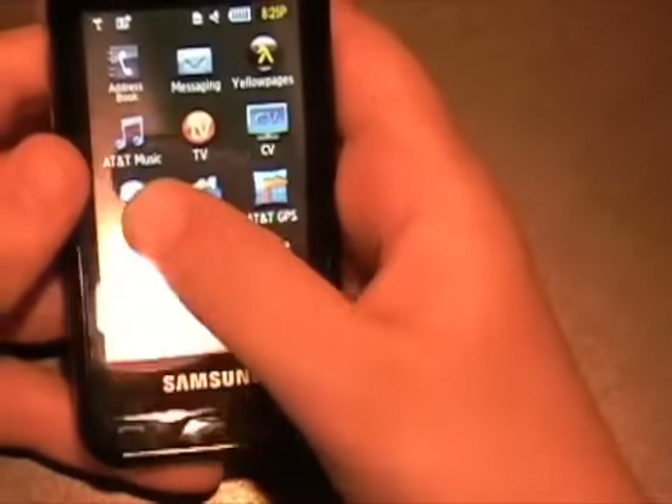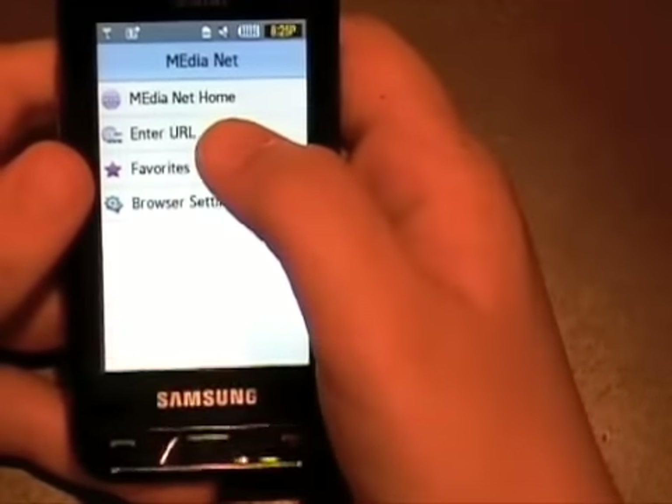In messaging you can also switch to handwriting mode. I don't know why you would want to use this — it's just a cool feature, but it would take too long if you were actually typing a message.